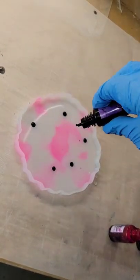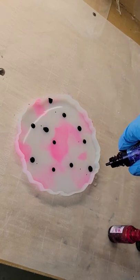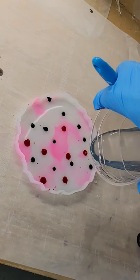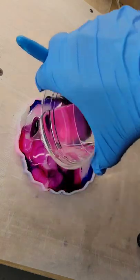Let's make a reverse ink drop resin coaster. I'm using alcohol inks from Let's Resin — purple and peach red. My mold is stained from a previous pour, but don't worry, those stains don't transfer to your new creations. It's just inside the mold.